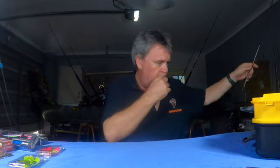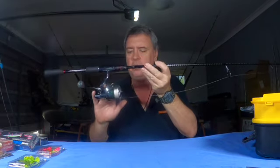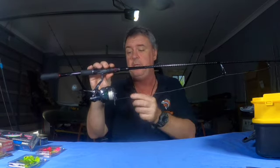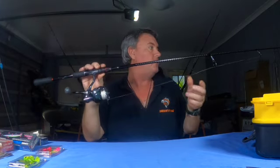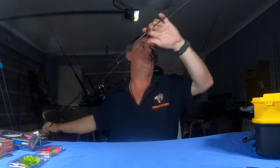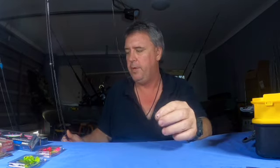On the other rod - this is the one I cast plastics with - that's a good old Sustain 2500, once again 8 pound braid. I'm actually not sure what that braid is, it's really old. Should change that one but it's still strong. It's on a Shimano Zodius rod. This thing's an awesome outfit - you can feel fish, or practically feel them breathe on it, it's so sensitive. For plastics I run a 12 pound fluorocarbon leader.